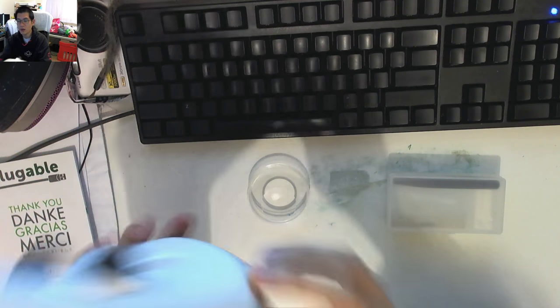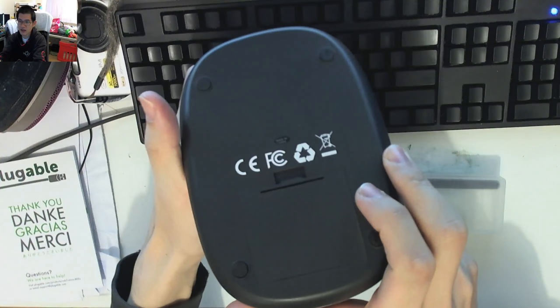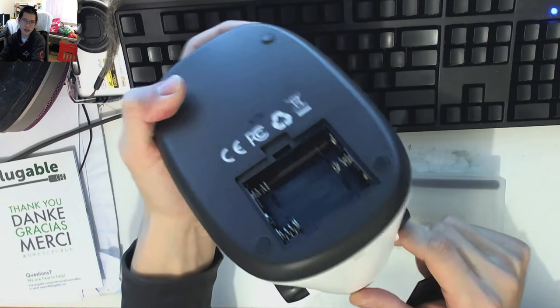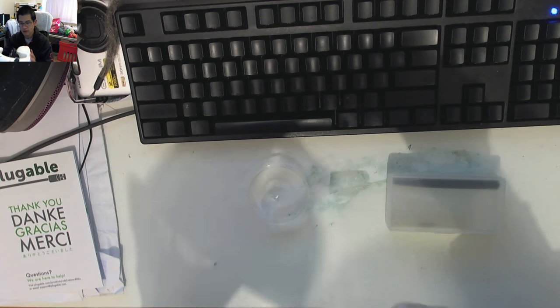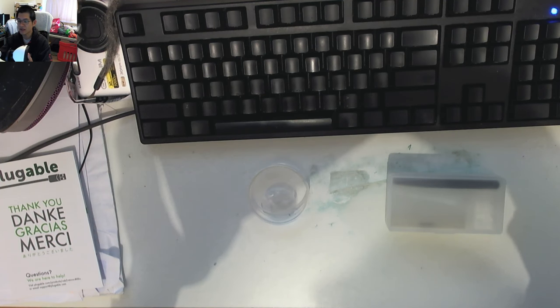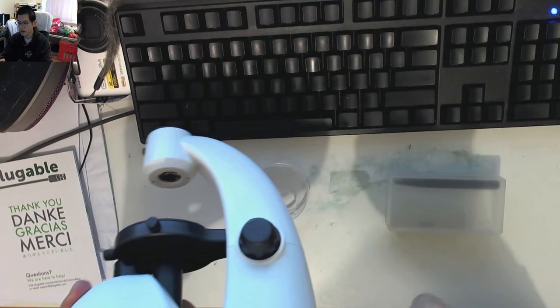We've got our USB connection at the back — standard Mini-B by the looks of it. What's really interesting is there's actually a compartment down here and if I pop that open it will take batteries. So when they talk about being able to use this without a computer because it's got an optical eyepiece — at least it's got a battery compartment so if you want to run off batteries to power it, that would be ideal.